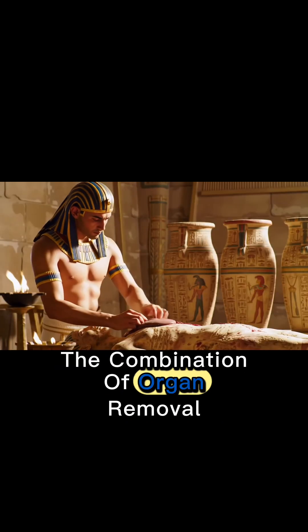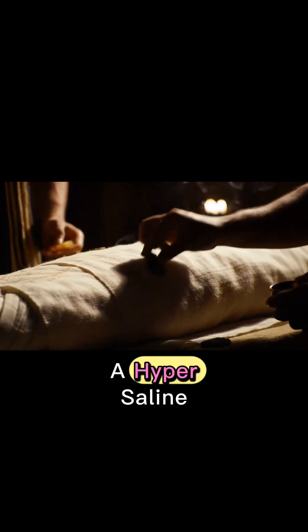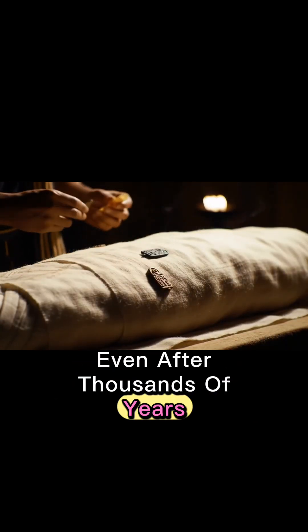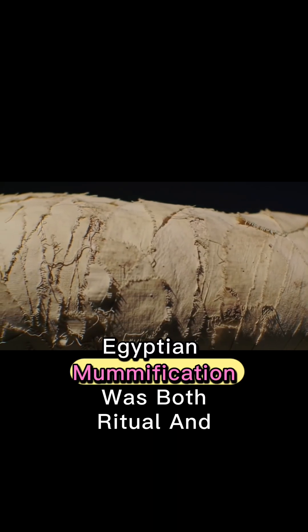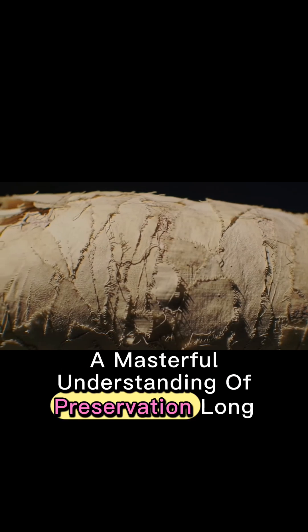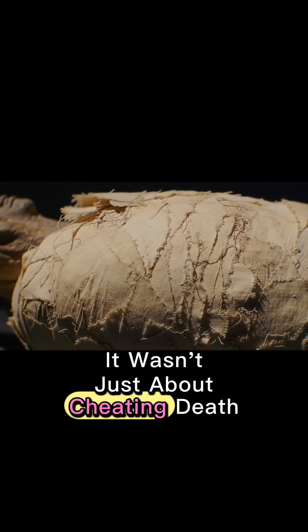The combination of organ removal, chemical drying, and airtight wrapping created a hypersaline, microbe-proof environment. Even after thousands of years, many mummies remained remarkably intact. Egyptian mummification was both ritual and science — a masterful understanding of preservation long before modern biology. It wasn't just about cheating death; it was about perfecting the art of survival for eternity.